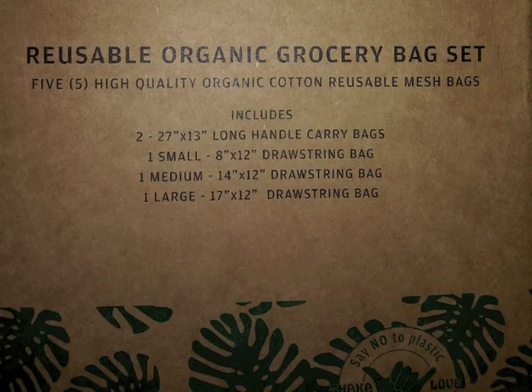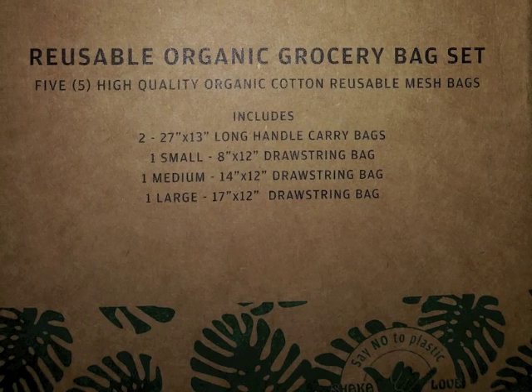Included in the set are five high quality organic cotton reusable mesh bags. There are two long handle carry bags, one small drawstring bag, one medium drawstring bag, and one large drawstring bag.